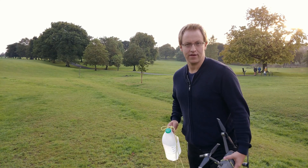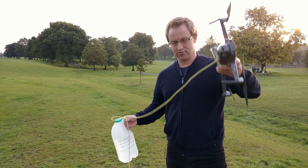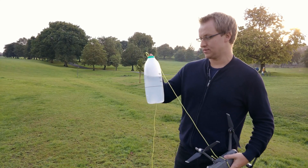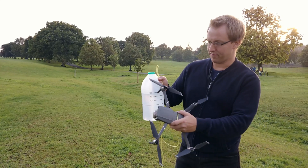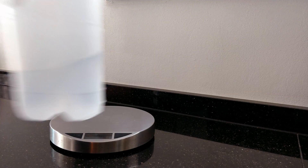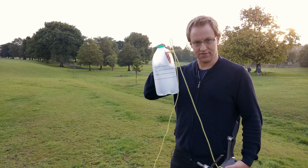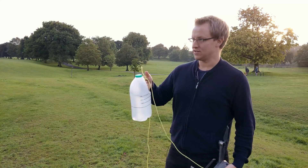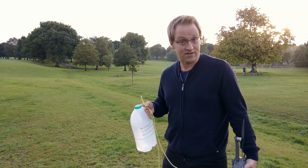We're going to have a quite simple setup. We have the Mavic 2 Pro here with a rope attached to it, and the other end goes to a jug of milk — there's just water inside. I've measured different weights, and we'll see if the Mavic can lift this, then remove some water and check again until we find how much it can lift.